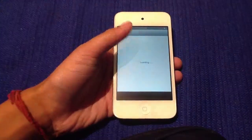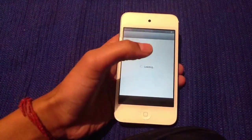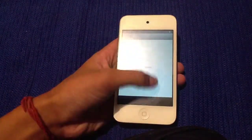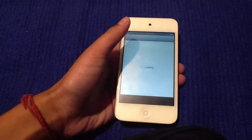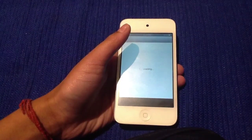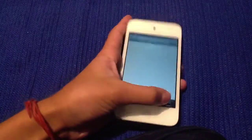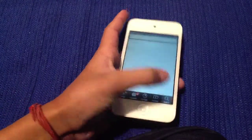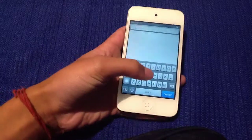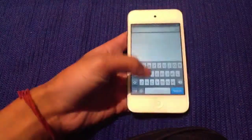This is from the Big Boss repo. So what I want to do is go ahead and go to Search — the Big Boss repo, which all of you should have once you've installed Cydia. So what I want to search is 'iOS'...